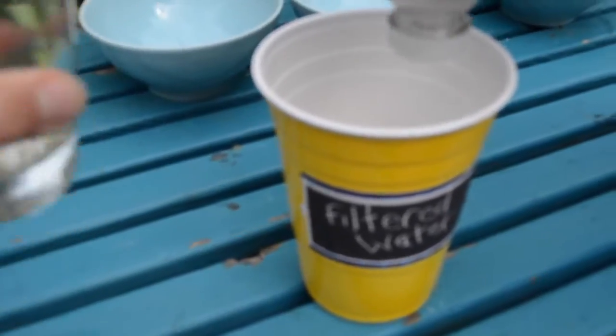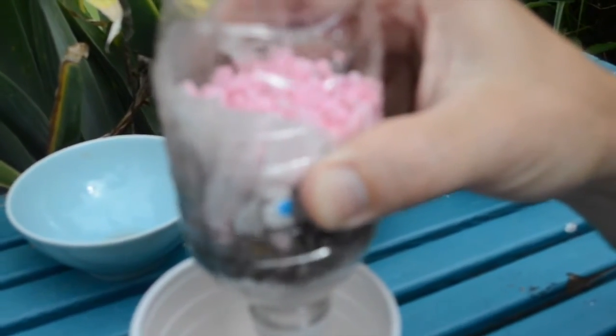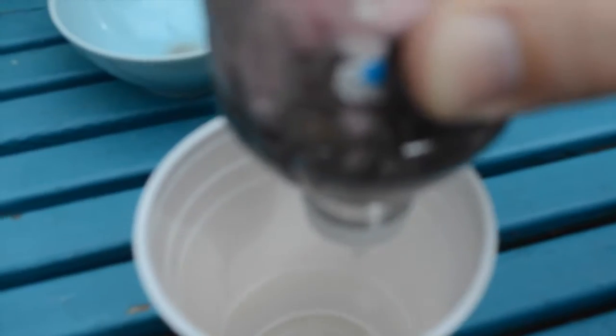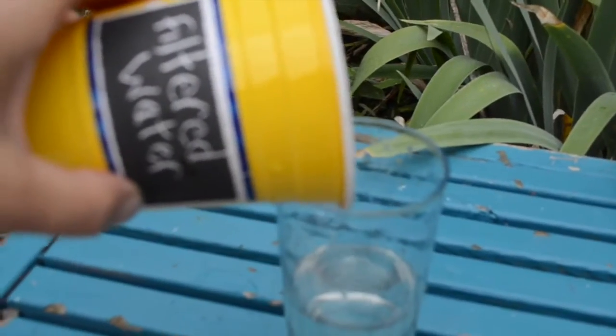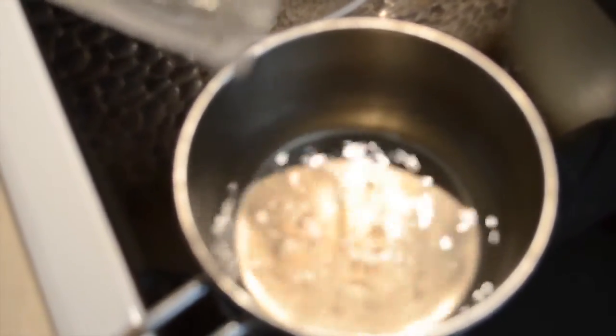If you wanted to, at this point you can add some cotton balls if you have them. In a plastic cup with your water bottle upside down, pour some of that water you had gathered and let it filter through into your filtered water cup. Then pour that water into a pan for boiling.